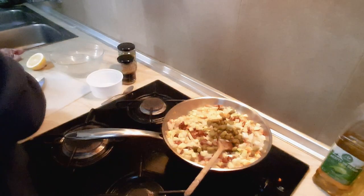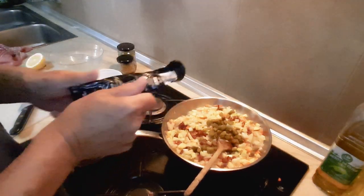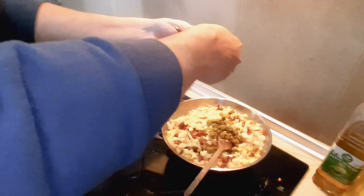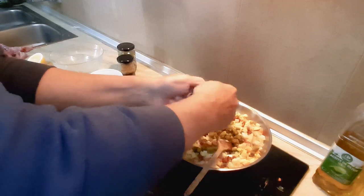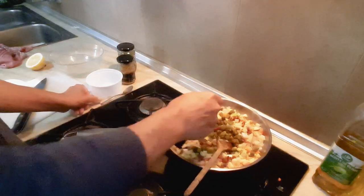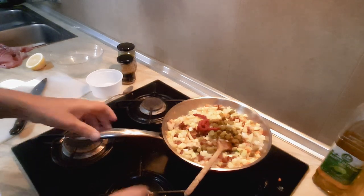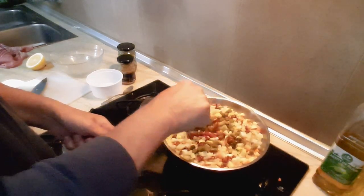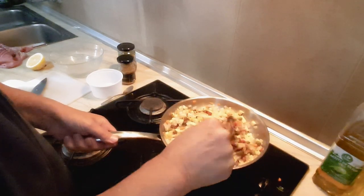I'm also going to add some tomato puree. Not too much. All the ingredients are there anyway, so I'm just going to show you the process.